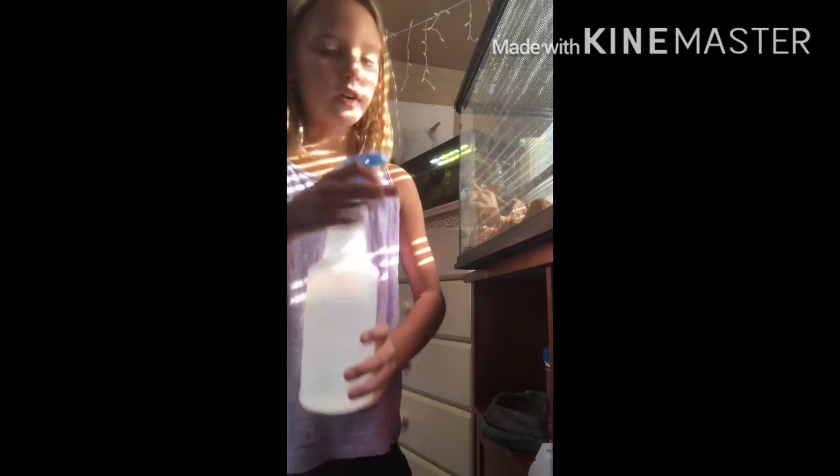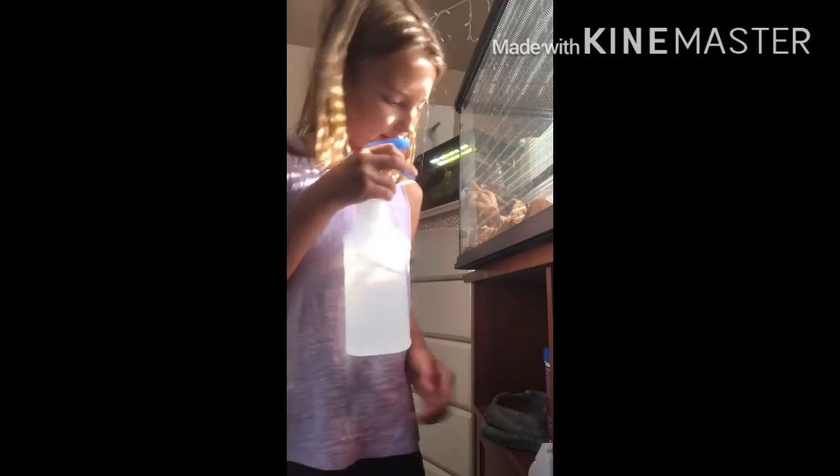Well, here's the water. If you have a spray bottle like this, and if you don't have a spray bottle, I'd recommend getting a water bottle. That's not a little anywhere that you've got your bearded dragon. If you don't have a spray bottle, I'd just recommend getting a water bottle.